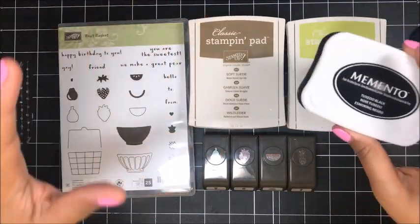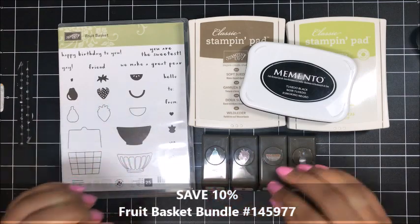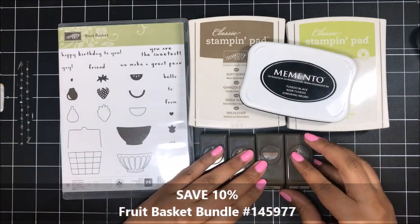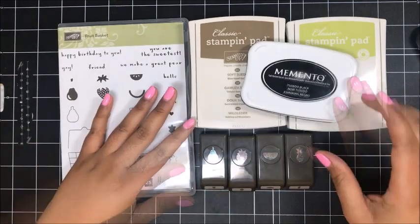So cute. You will need the Fruit Basket Bundle. Remember when you get the bundle in my online store you actually save 10% when you bundle the punches with the stamp set. So it's a really great value.